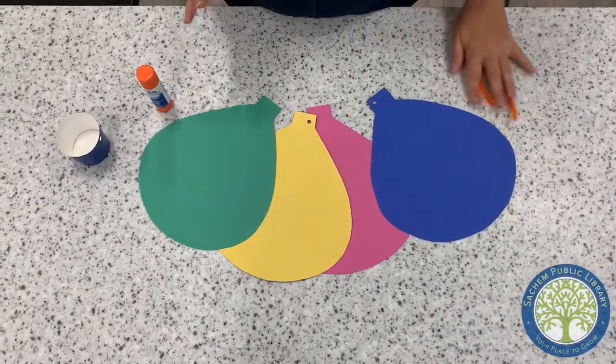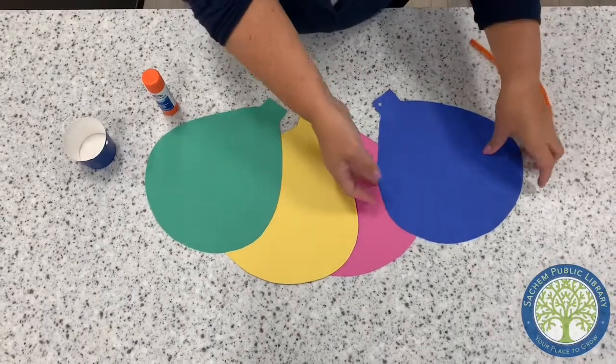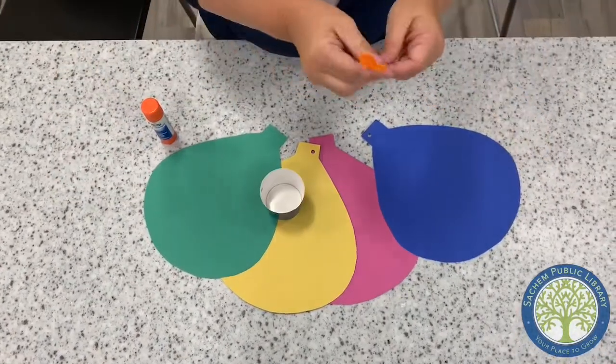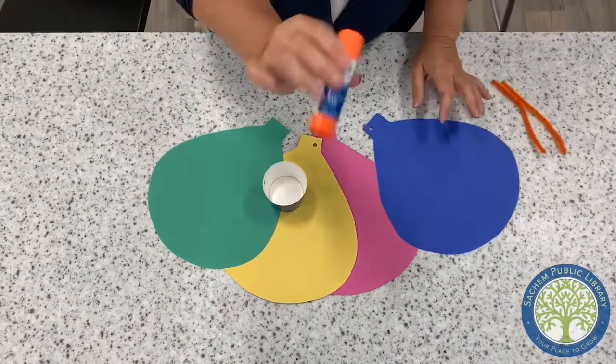Okay, Sage and families, today we're gonna be making a hot air balloon. You're gonna get four pieces in your pack: a cup, two chenille stems, and you're gonna need to use your own glue stick from home.